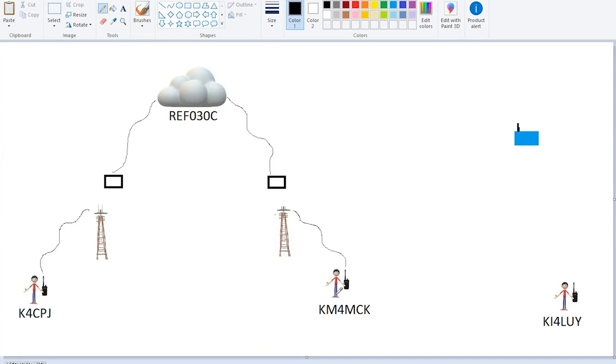Now, over here we have Patrick, KI4LUY. And Patrick's all by himself — he lives in an area that does not have any repeaters. So he may say, well, I would love to talk to these guys and meet these people, but I don't have a repeater in my area, so I guess I can't get on D-Star. And that's absolutely incorrect. Patrick has the opportunity to pick up one of these aforementioned hotspots from various different vendors. And what his hotspot is doing is it's acting like its own repeater.